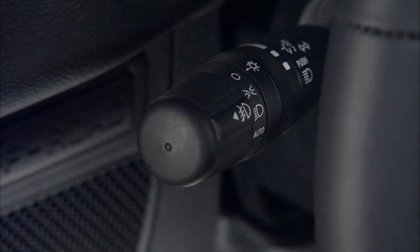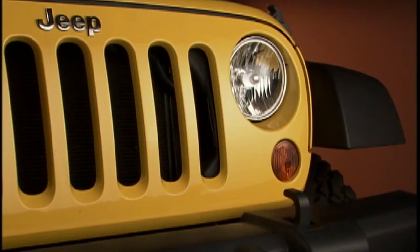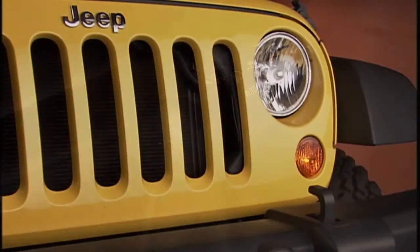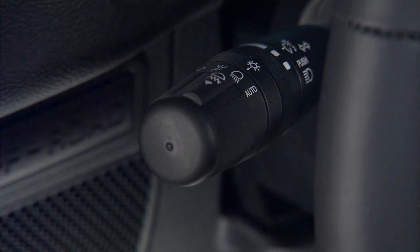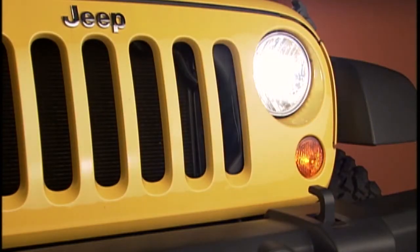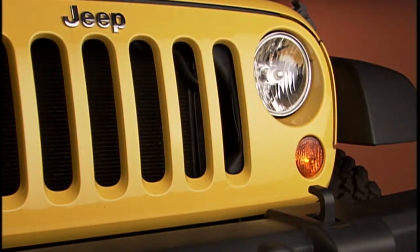Turn the end of the lever to the first position for parking lights and instrument panel lights. Turn it to the second position to activate the headlights. For automatic headlights, turn the end of the lever to the auto position. The system automatically turns the headlights on or off depending on ambient light levels.